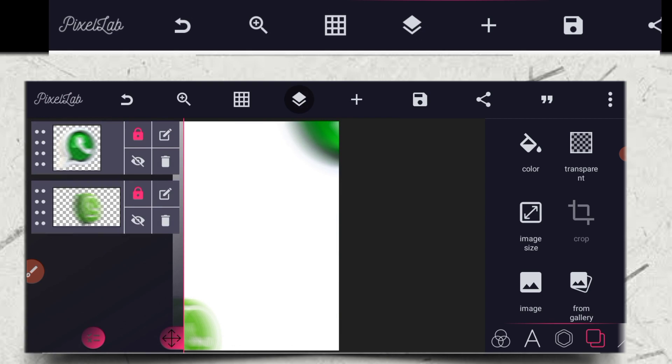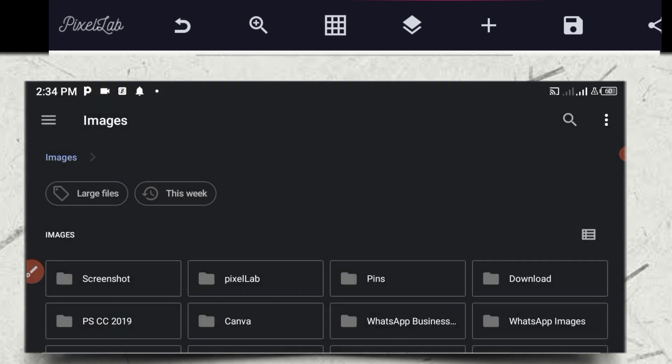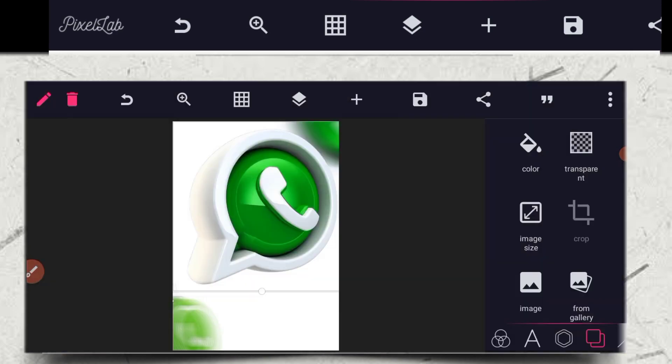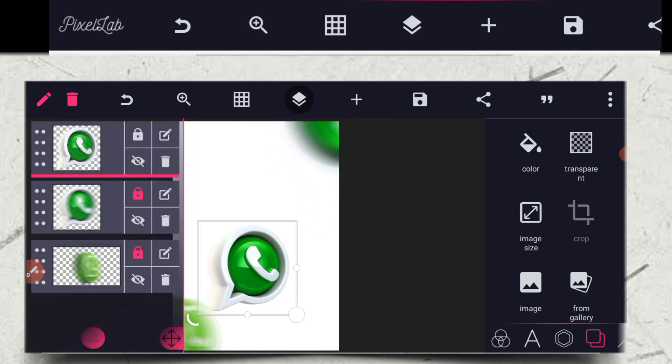After that, you click on this button again, then you bring out this one. I remember from combine, so let's go to combine. So this is the image. This one is a bit fast so I'm going to delete it because we don't need it right now.